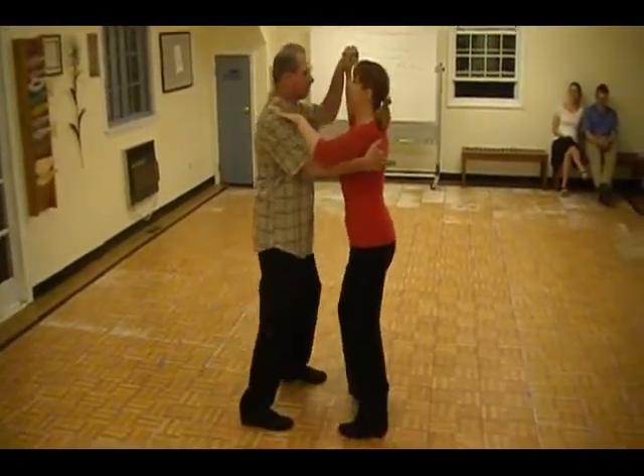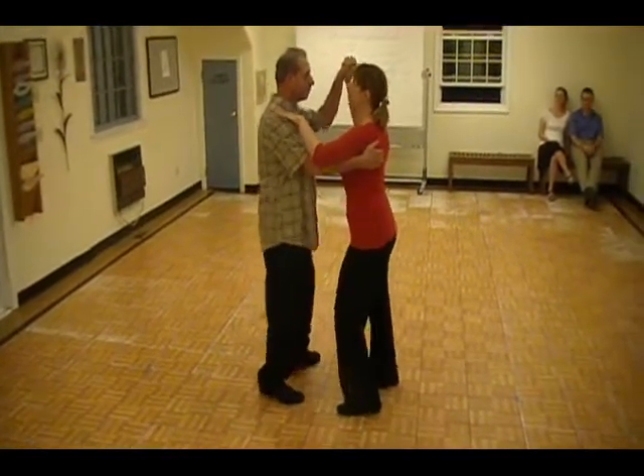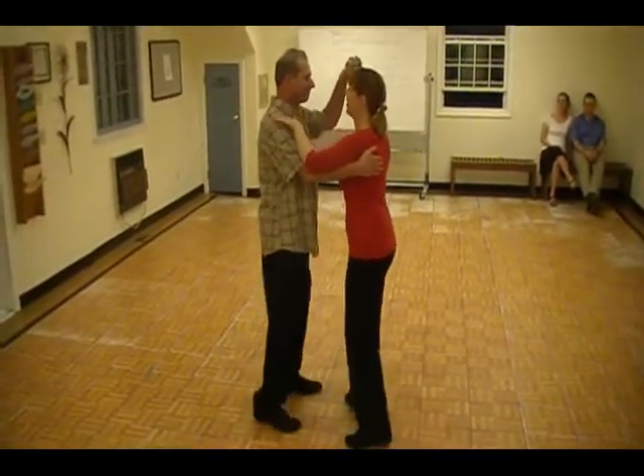Cougaracha. One. Quick, quick, two. Quick, quick, three. Quick, quick, four.